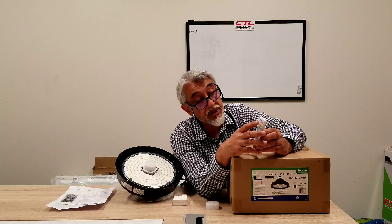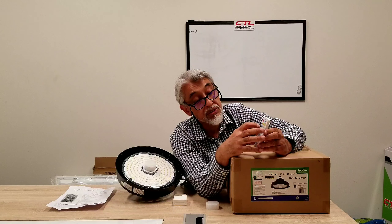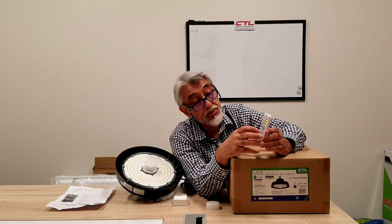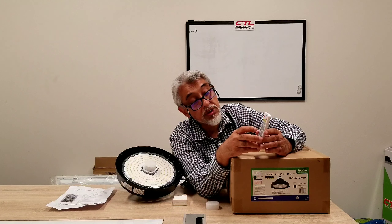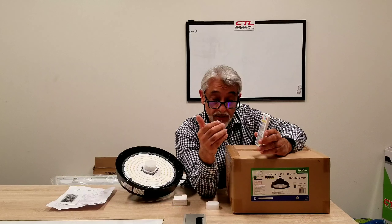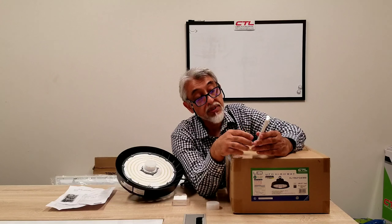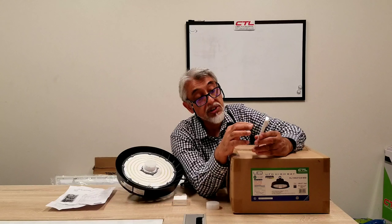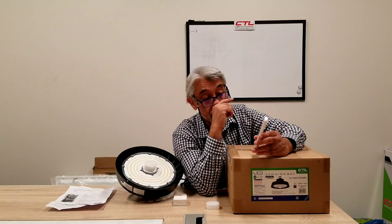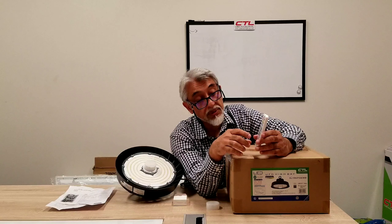First, we're going to point towards the unit and hit reset. We're going to choose the first section — let's say we choose 50% detection. Then we're going to go to the next section, which is called the hold time. The hold time is how long the unit stays on once it detects motion. It gives you a number of different settings: 5 seconds, 30 seconds, 1 minute, 3 minutes, 5 minutes, 10 minutes, 20 minutes, and 30 minutes. You choose one of those — again, it starts from the blue button, so you can use the blue button as one of the settings.